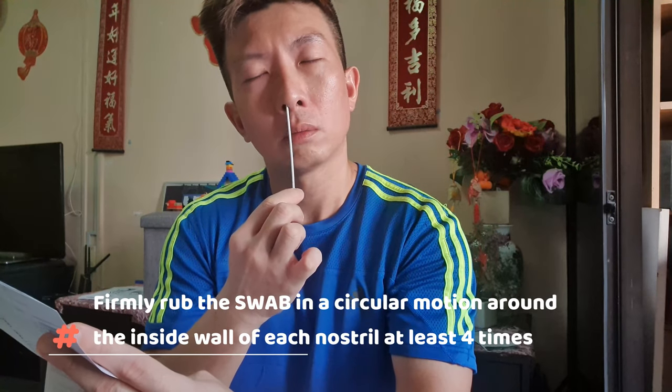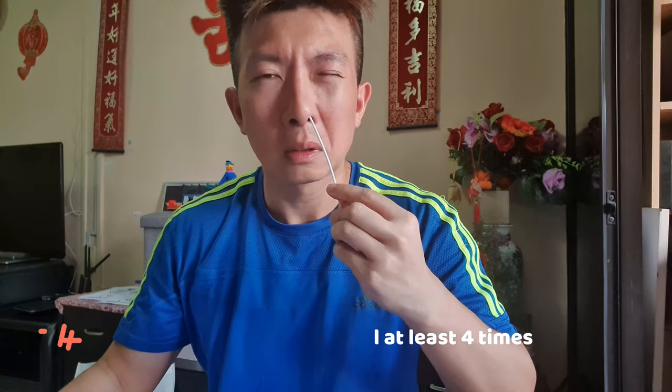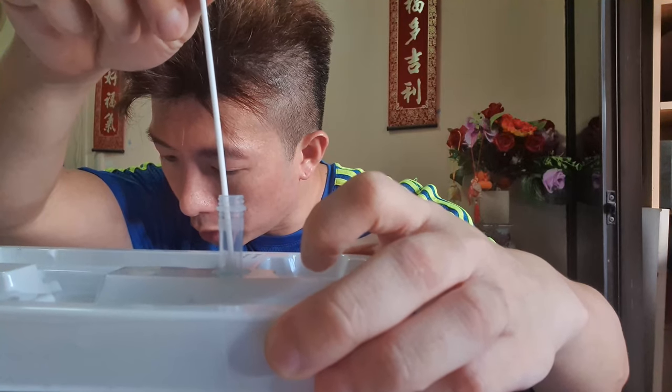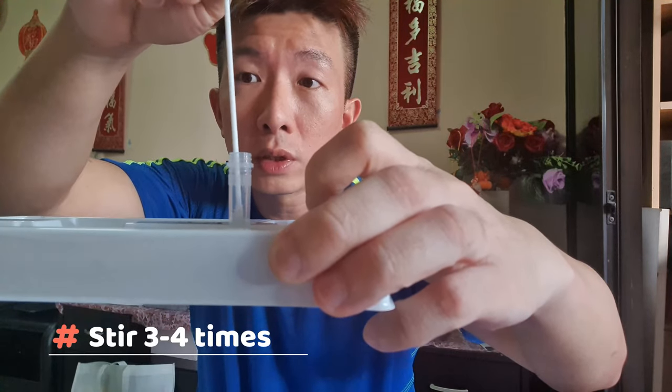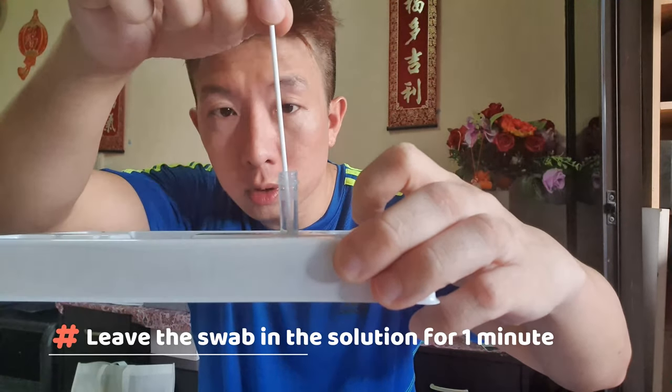Firmly rub the swab in a circular motion around the inside wall of each nostril at least four times. Be sure to rub both nostrils with the same swab. Immediately place the swab into the liquid inside the tube and ensure it's touching the bottom. Stir three to four times — still very ticklish.